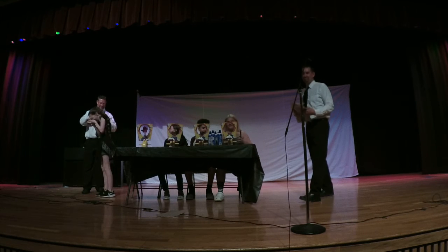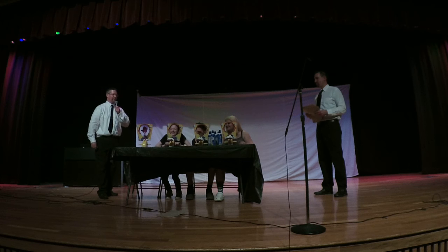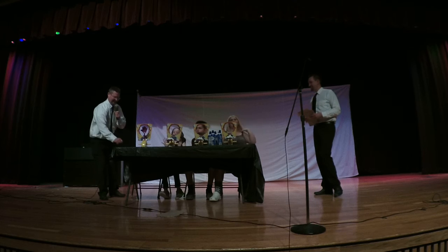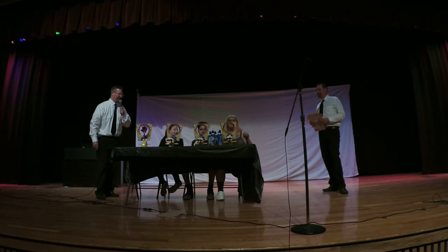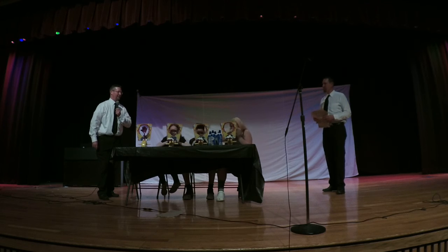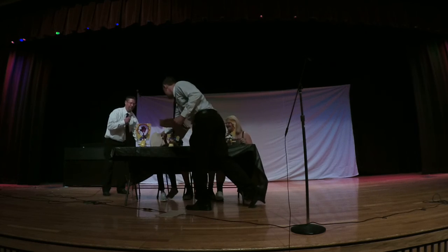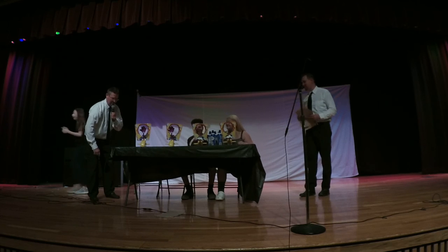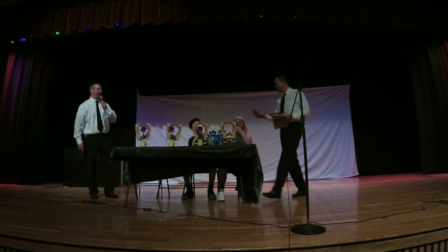Alright, next contestant. Kelvin — one, two, three, four. One, two. All right. Two, one, two. All right, here we go — big spin. Two.